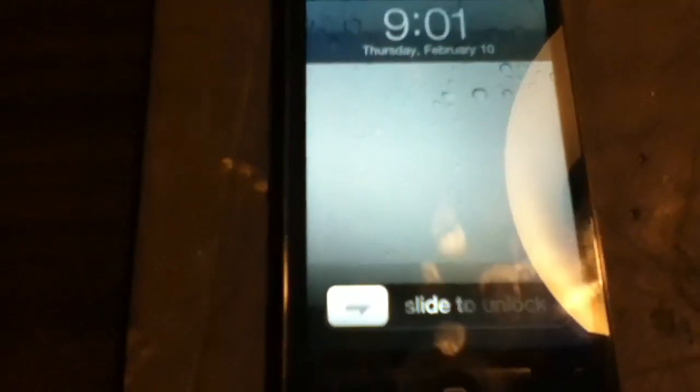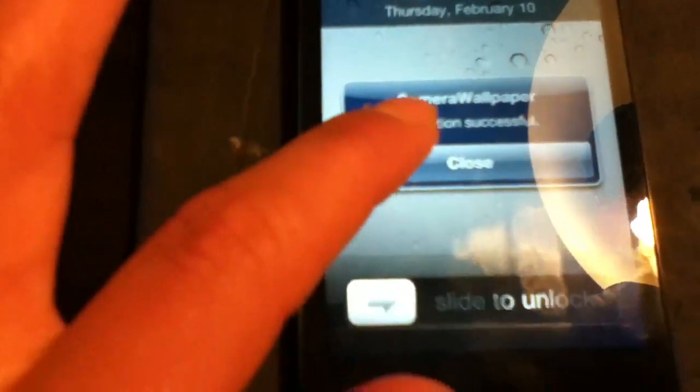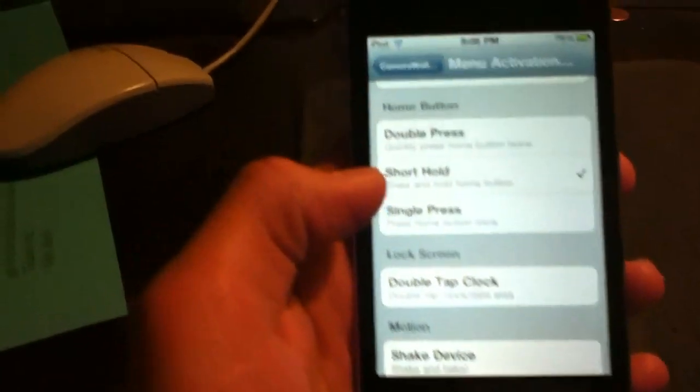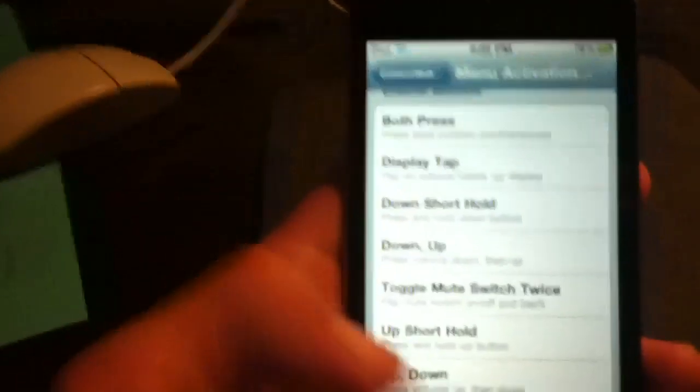There you go, it's already done that quick. It says 'Camera Wallpaper activation is successful.' You're going to want to close that and slide to unlock. Here we are at the settings — you're going to want to click on Menu Activation Methods. I chose 'Short Hold' as the first one. You can pick a variety of them.